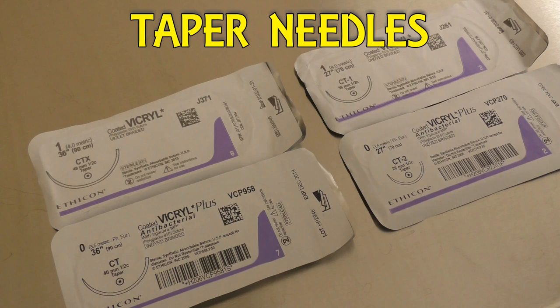Starting off with the CT family of tapered needles — from largest to smallest, we have the CTX needle, that's our biggest tapered needle in the CT family. Then it gradually steps down in size to the CT, CT1, CT2, and there's a CT3 as well, but we got rid of it because nobody really used it.